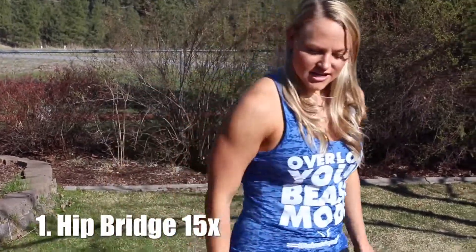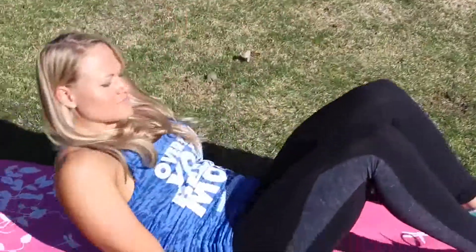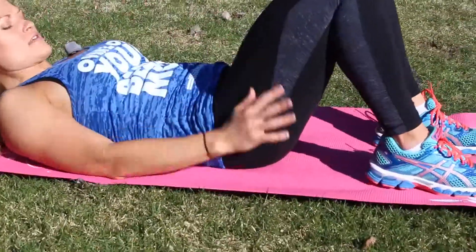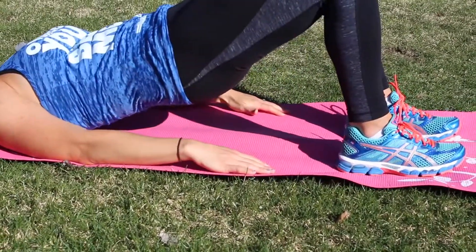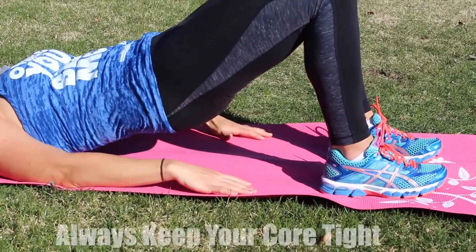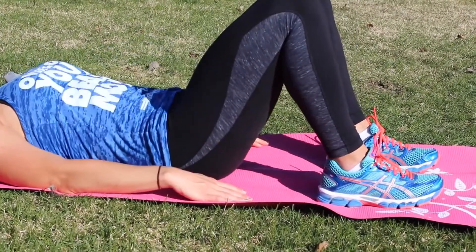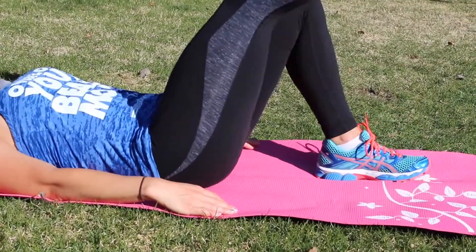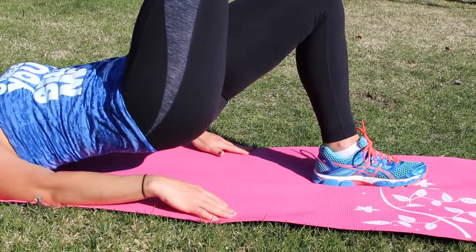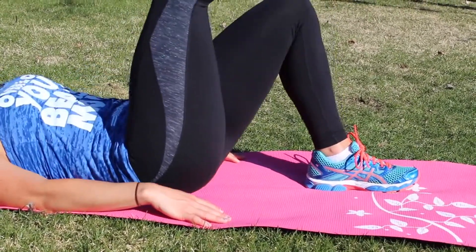Our very first exercise today, you're going to start on the floor. I have a little mat — you're just going to lay on your back with your arms at your side. You're going to squeeze your glutes and lift, really engaging and squeezing them every time, going up and down 15 times. If you're more advanced, raise one leg up and do single leg — you're still going to get 15 on each leg.